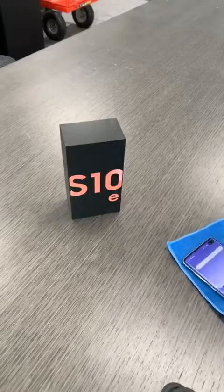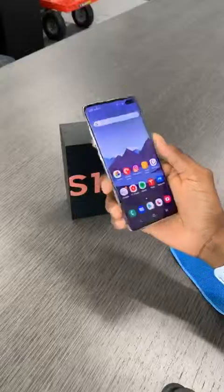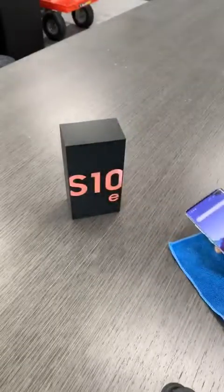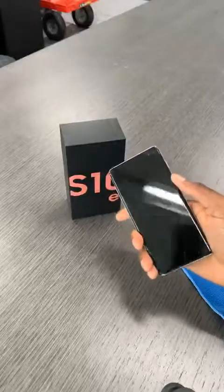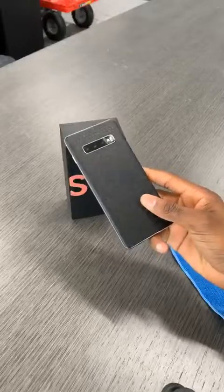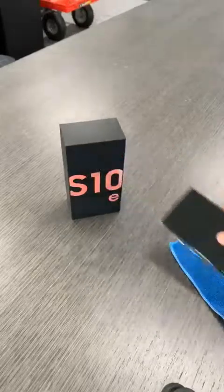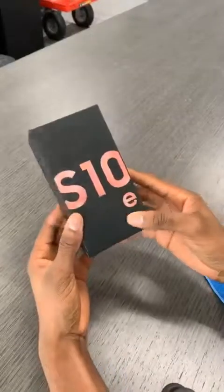S10 Plus review, for those wondering, is in the works of course. Pretty much everyone got the same spec S10 Plus, but that's not stopping me from reviewing my experience for the last week or so. But here we have the Galaxy S10e.